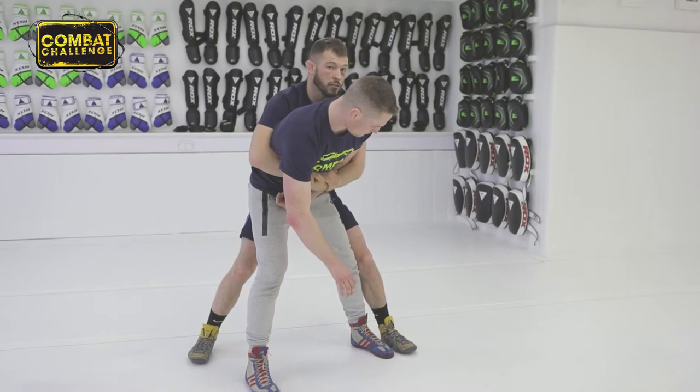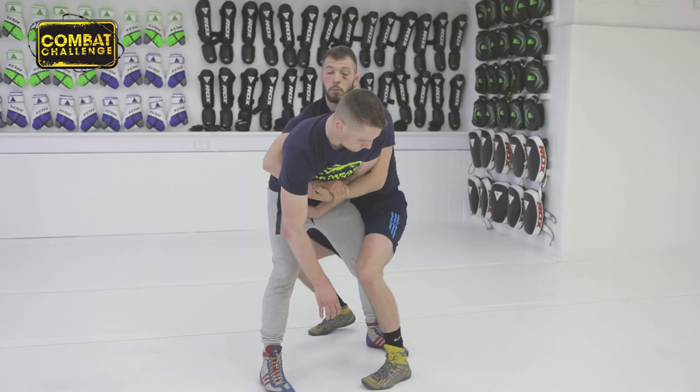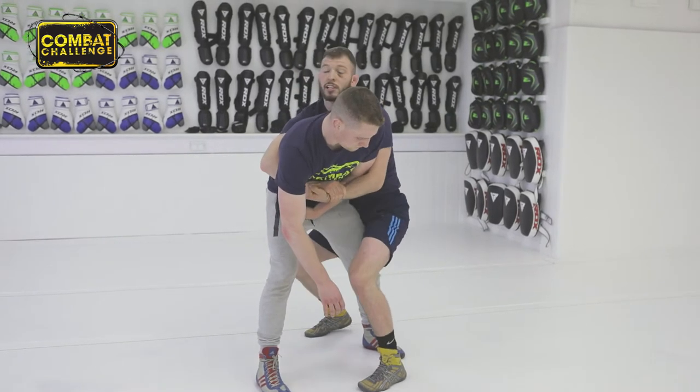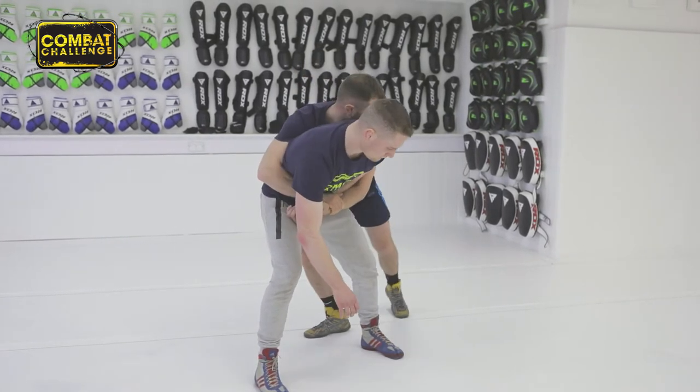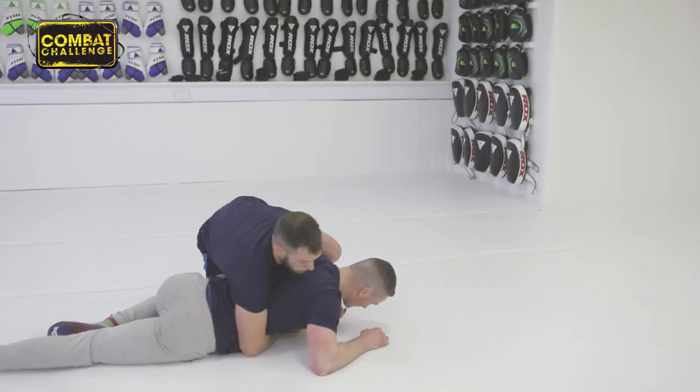From here you've got two different takedowns. What I'm going to do is spread my base. I come right to the side, push my hips into his legs, and as I do that I'm going to lift him up and bring him back down to the mat. So: step round, hips in, lift, back down.